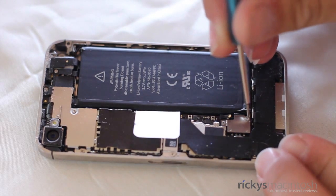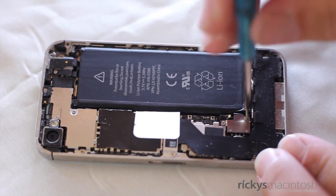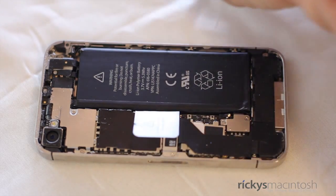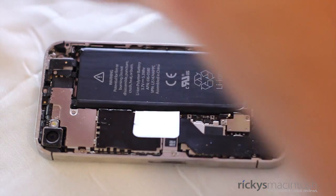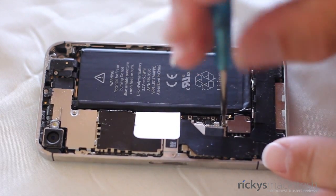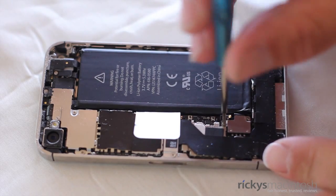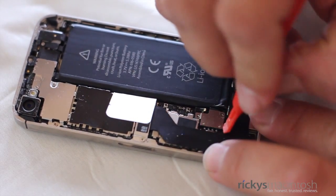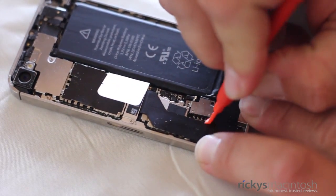Take a deep breath because we are about to take apart your iPhone 4S, which can be very intimidating, but don't worry — you can do it. Grab your 00 Phillips screwdriver and take out the two screws that are holding the battery connector in place. You'll notice that these screws are not very tight and they are very small, so make sure you keep track of where these screws are.